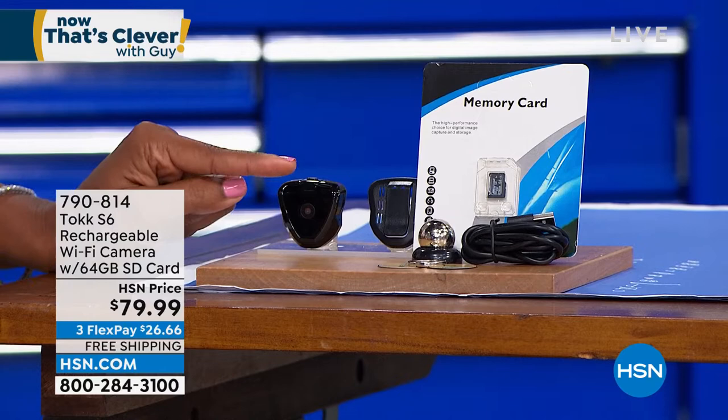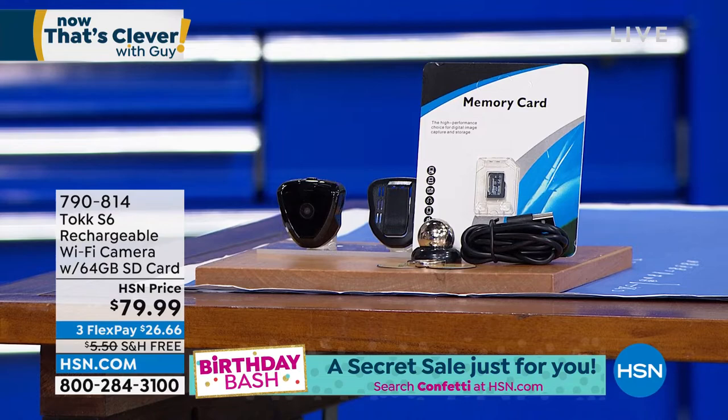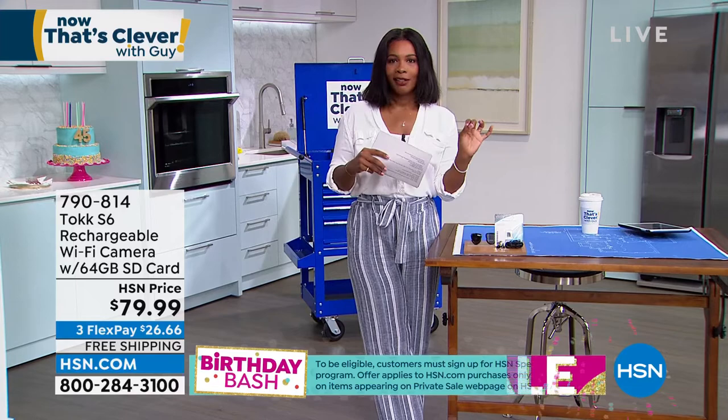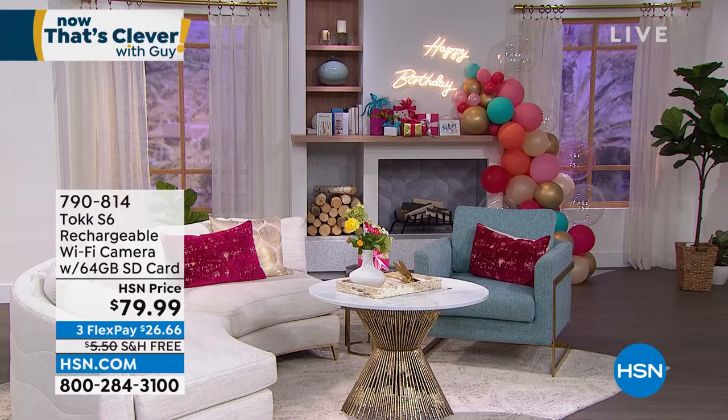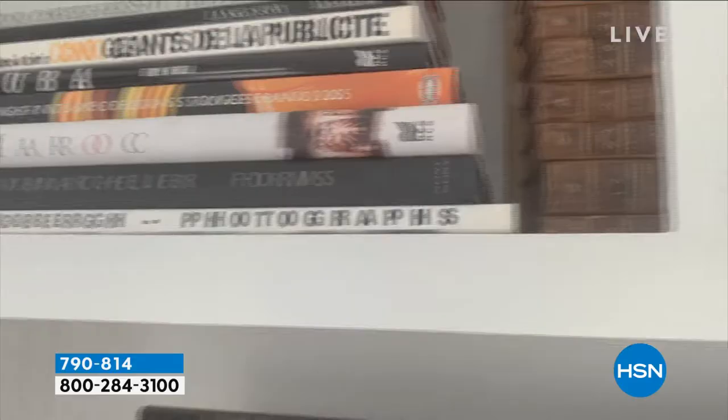That is a camera you can put up in your home, in your room, and record what's going on. If you didn't want something big and unsightly in your home, now you have a camera so nice and discreet that nobody would even know it's there. Our crew put it somewhere in this shot and challenged me to find it — I don't see it at all. It's discreet. We'll give you a full presentation, and if you've been wanting one to record what's going on when you're not there, now you have a real easy way to do that.